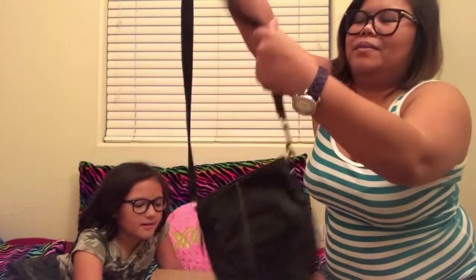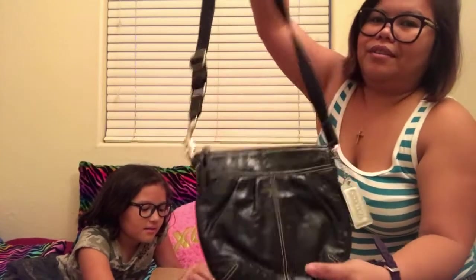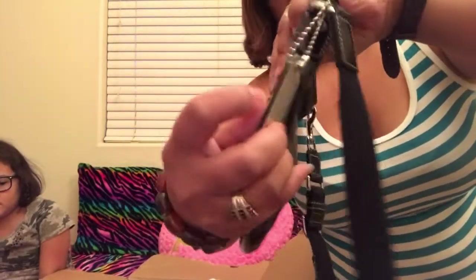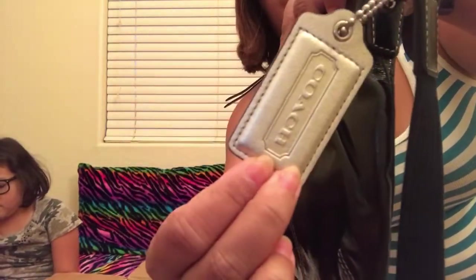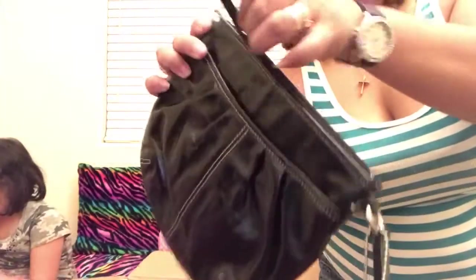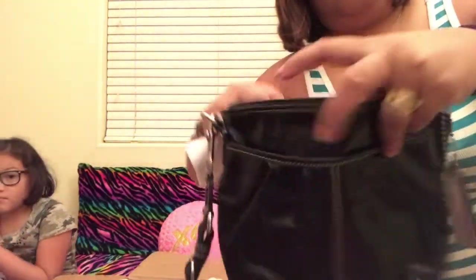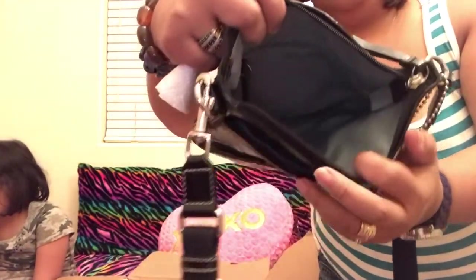First, look at this one guys — this is really cute. I wore this last time when I went to a party. You can wear it with shorts, jeans, and of course it's Coach. This is what it looks like inside, guys.